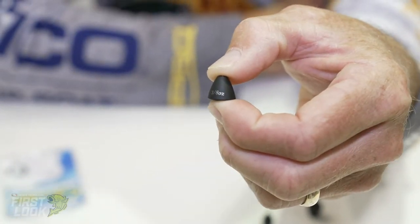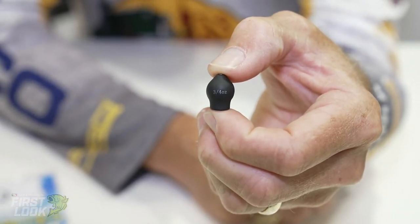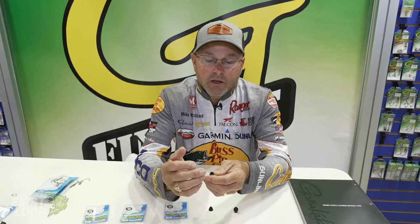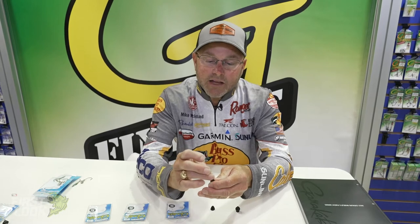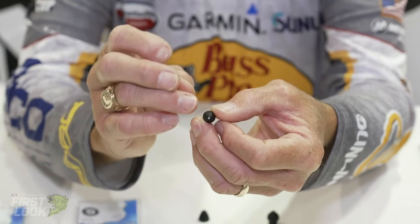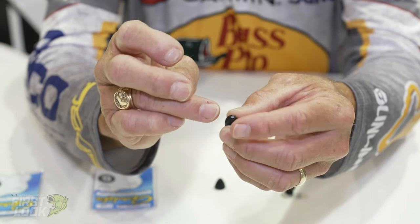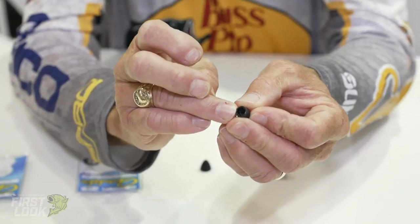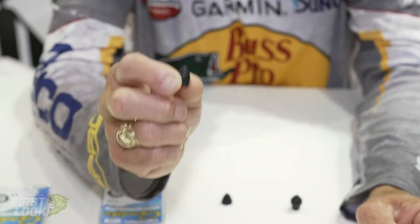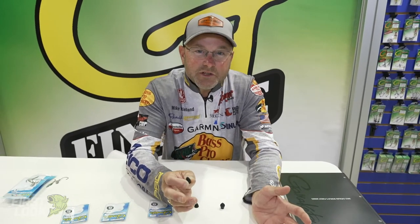The G-Shield is probably the coolest thing about this tungsten. The biggest thing as anglers that we've all struggled with over the years with tungsten is that abrasion that the backside of tungsten puts on your knot. What's cool about this is we've got a composite insert that goes from the nose of the tungsten, completely taking care of your line on the front end, all the way through the backside of the tungsten that completely shields your line and your knot. It's going to be a great new tungsten that completely protects that line and gives you the ability to fish it with ease.